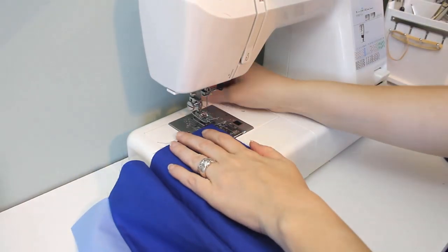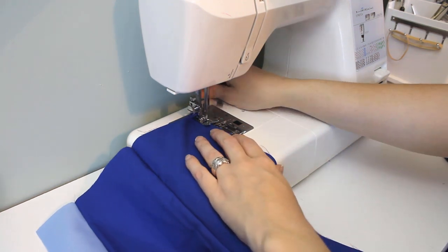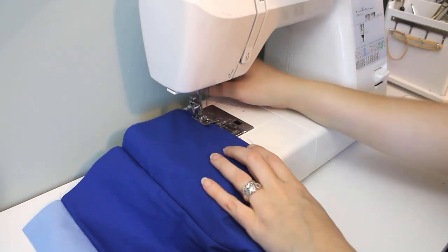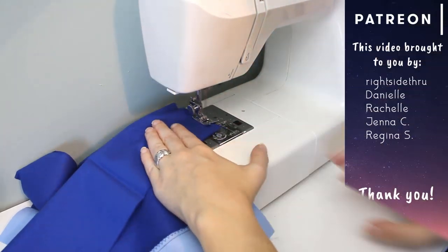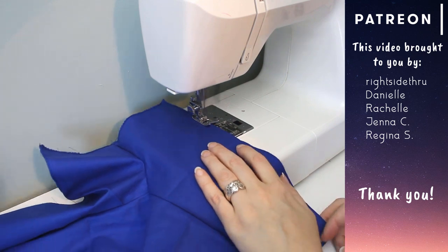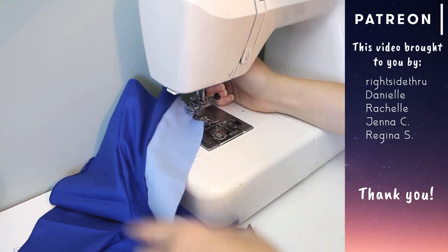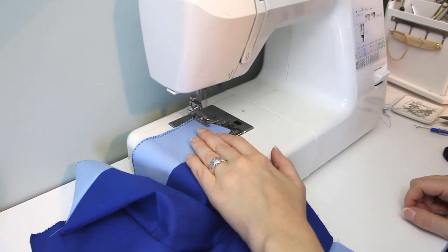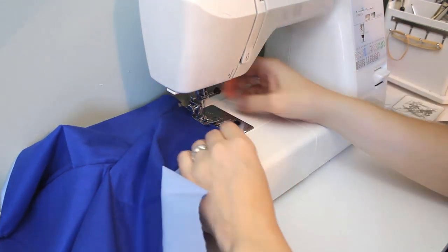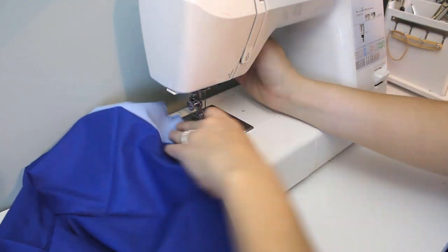To prevent fraying, I'm going to finish the edge of the entire garment with a zigzag stitch. This takes a little while, but I just go all the way around everything. While I'm doing that, I want to take a second to give a big thank you to my supporters on Patreon. I've done so much making and crafting and sewing in the past few weeks, and without your support I never would have been able to get all the supplies needed for everything I've made, so hopefully you've enjoyed seeing what I've been doing with your support. It really means a lot to me.